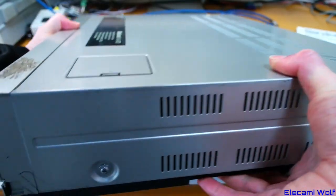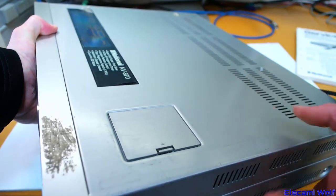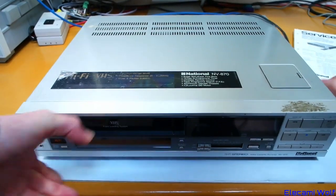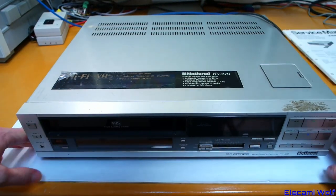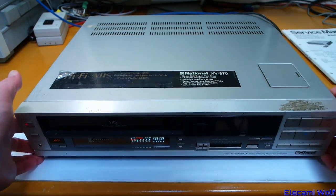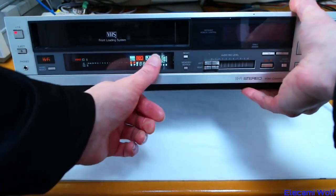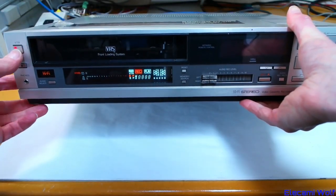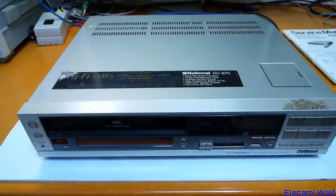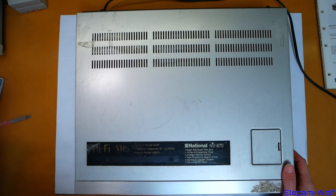I've had this machine since around the late 90s. It was given to me because it didn't work, and I've never tried to fix it. So I think maybe we should do that today — see if we can get it working. It has some sort of power supply problem. When I plug it in, nothing comes up on the clock, and some too much stuff comes up on there. That light's always on, which suggests some sort of power supply issue. Let's try and investigate that.